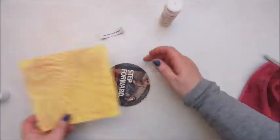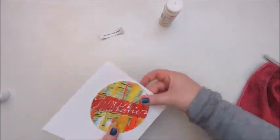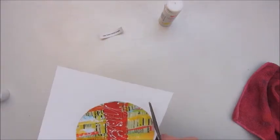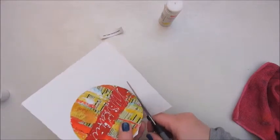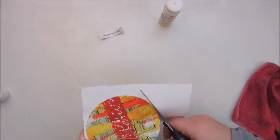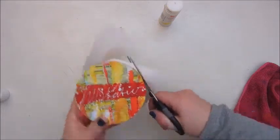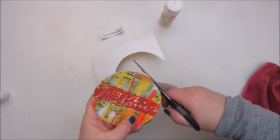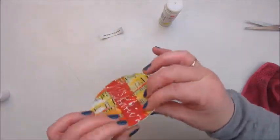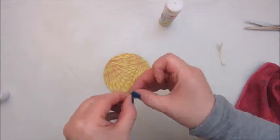I do that with a glue stick and I'm adding a prompt. This prompt says 'use torn paper strips.' The patent paper is added to the back side of the beer coaster and I'm trimming that down, and now I'm adding my prompt.